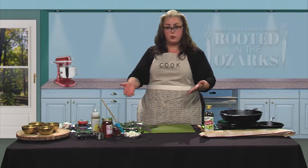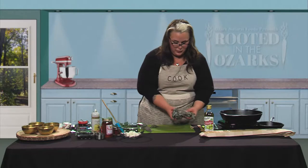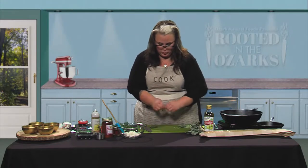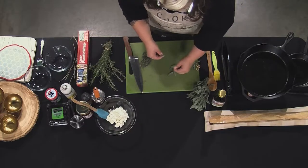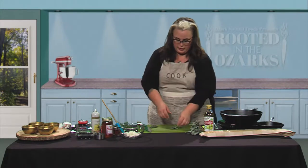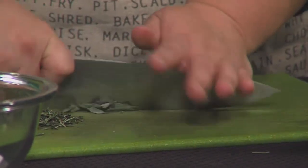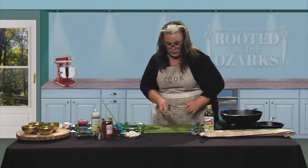Now that we have our rosemary done, we're going to do a couple of our sage leaves. We have a beautiful bunch of sage here — we want to keep the larger ones for our fried sage, so we'll set those aside and use some of the smaller pieces. We'll pull those leaves off and do the same rocking knife motion we did with our rosemary, going back and forth over the sage leaves.